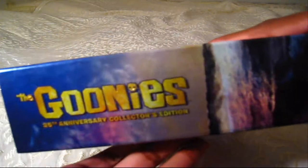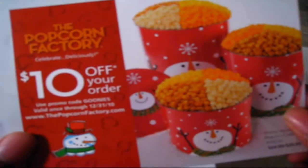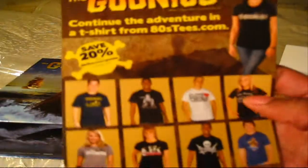This kind of reminds me of a Japanese movie for some reason. It's embossed and thick as hell. The bottom has a really cool image. There's also what looks like a coupon or something — a Popcorn Factory $10 off coupon, which is cool. And here are Goonies t-shirts and stuff on the website — I'm sure a lot of Goonies fans have grabbed some of that.